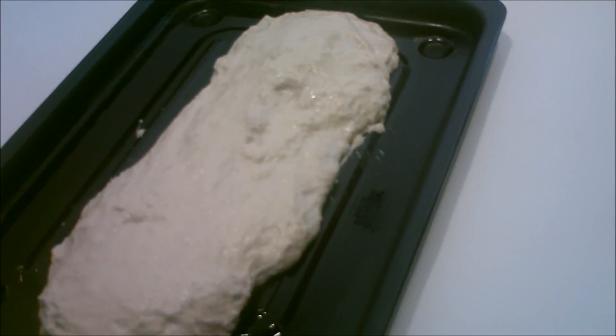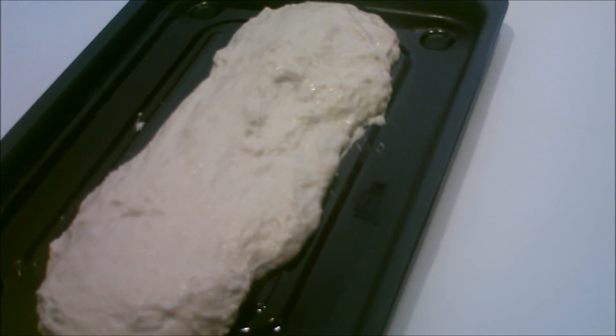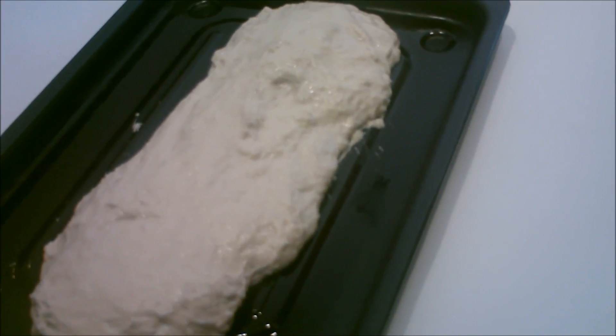I did not knead this bread and I shaped it into a log on the pan and I'm going to let it rise for about a half hour.